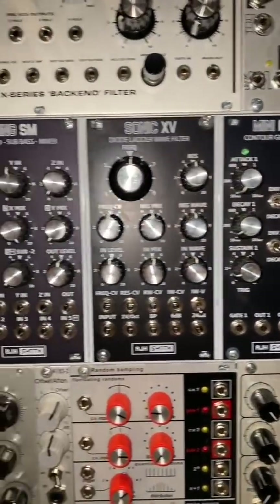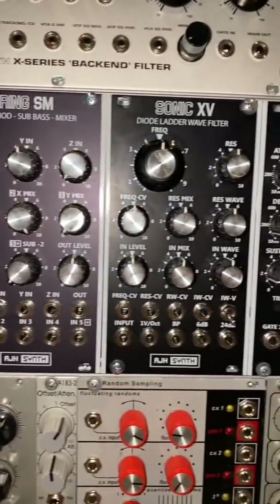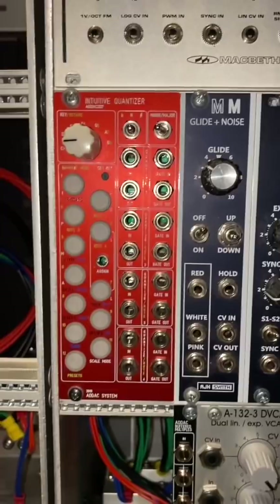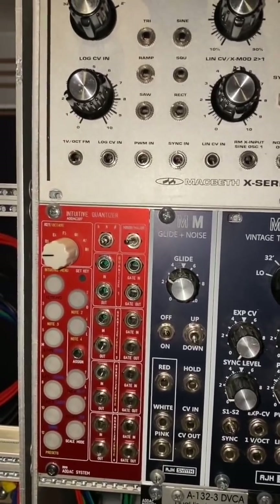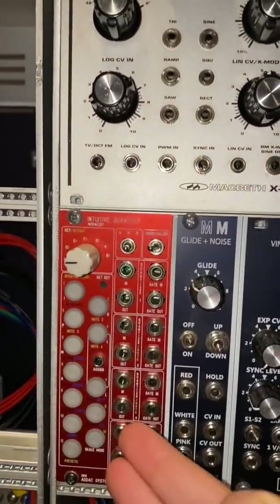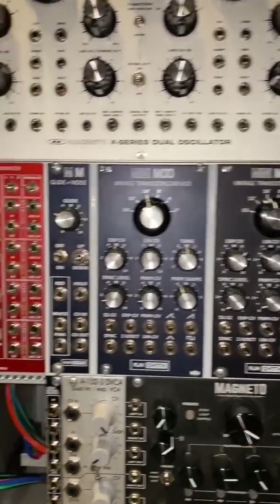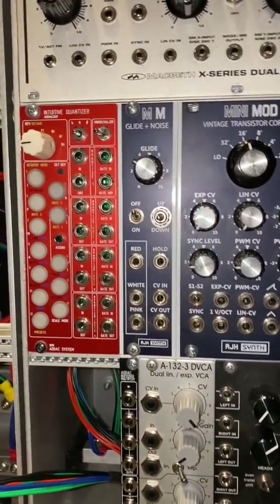Over here we have the entire mini-mod voice with dual or triple VCOs going into the ring mod, going to the Sonic 15, just the voice as it is. In front of that I placed a quantizer, because I have this idea of playing a sequence in chromatic scale, tapping out one CV line and patching it through this quantizer before sending it to one of the oscillators — that's going to give me a lot of in-between harmonies, which could have a lot of fun potential in the voice itself.